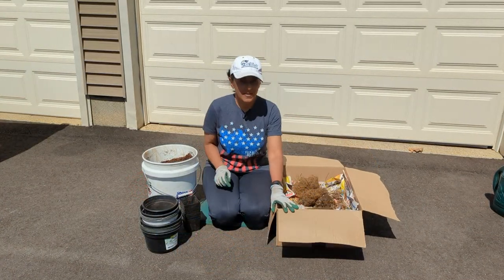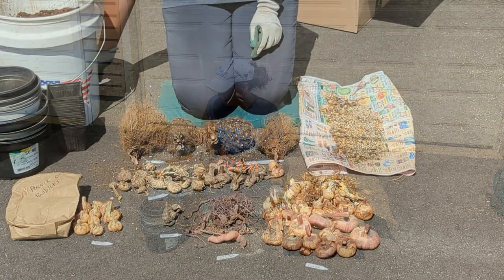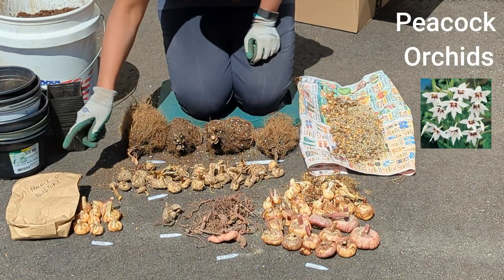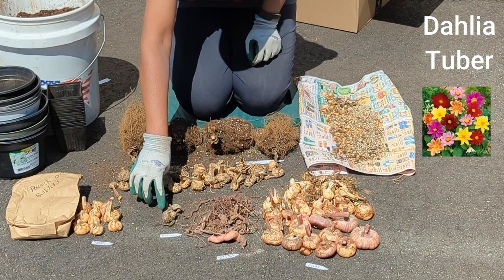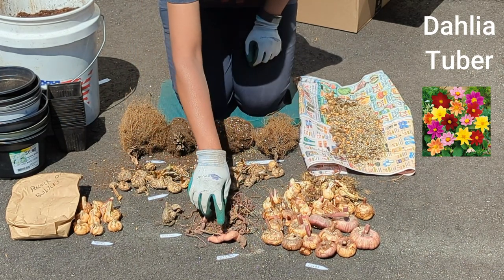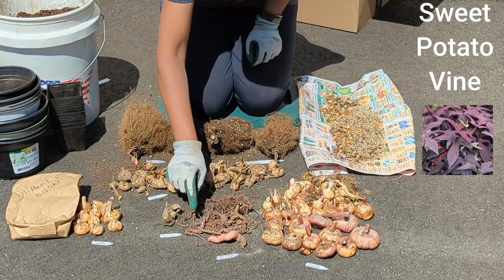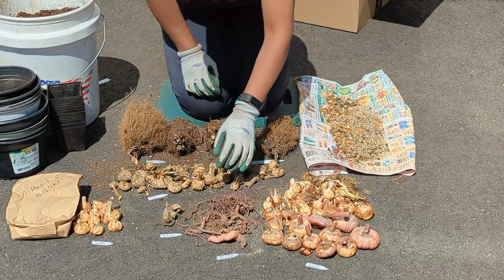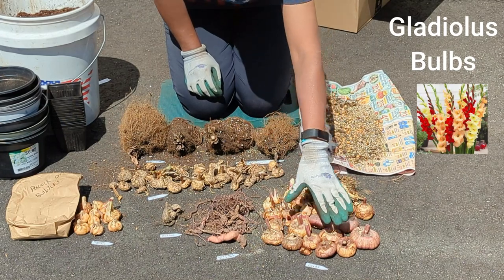We are now on to box number two. Over here are peacock orchids — these are the bulblets and these are the bigger, more mature plants. Over here is one lonely little dahlia, but it is sprouting. Over here is the sweet potato vine — a lot of them don't look very good, but this one and this one look okay. I've never overwintered them before — they're an ornamental sweet potato vine. And these over here are gladiolas; you can see the bigger ones, and a few of them are even sprouting.